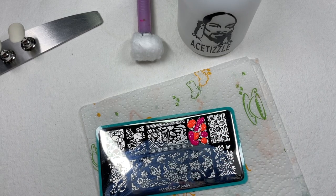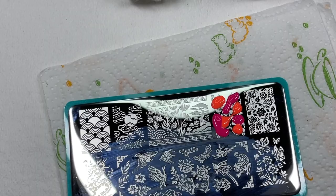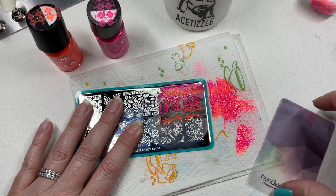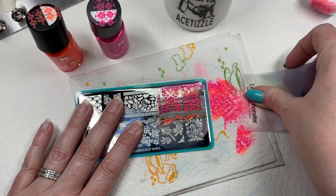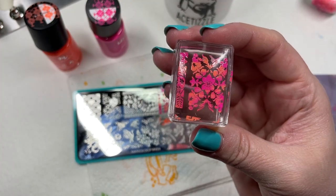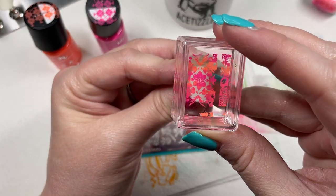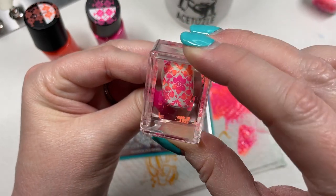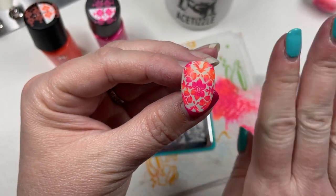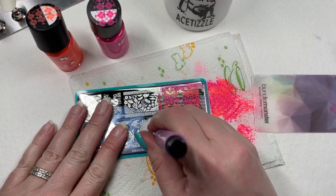Spread the colors if you like, then scrape — maybe twice. Pick up your stamp... oh look at this! Oh my god — stunning. Love, love, love. We're going to set that over there and move on to a different plate.